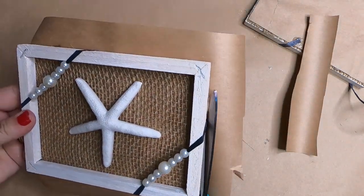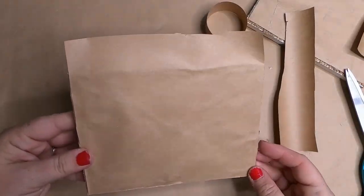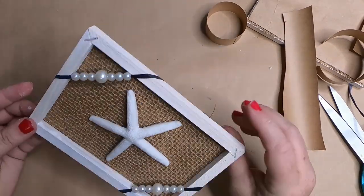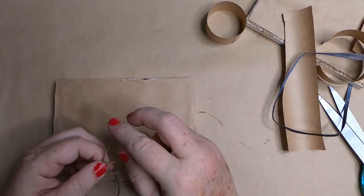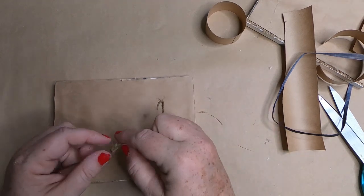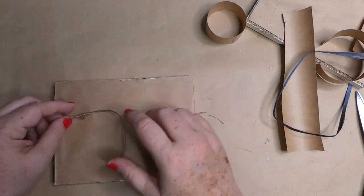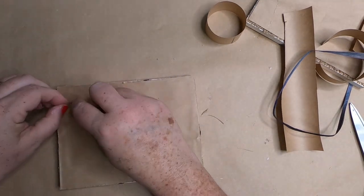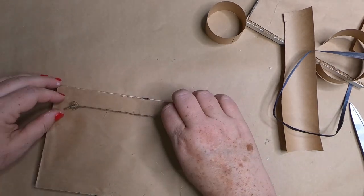You can set these on a shelf, lean them against the wall, or add a hanger. To add a hanger, take a piece of twine and measure straight across, knotting both ends to give something bigger to glue down. Make sure the hanger is as straight and tight as possible so when you hang it, the picture stays nice and straight. We'll do this to both pictures.